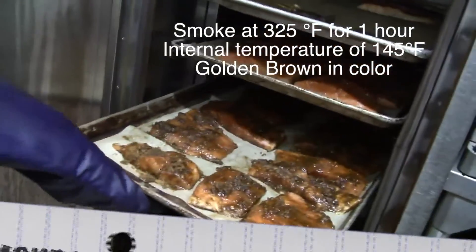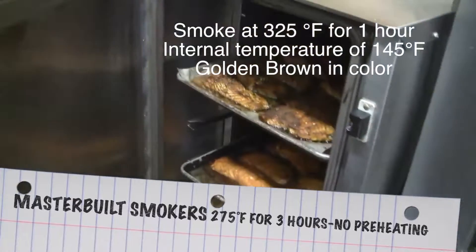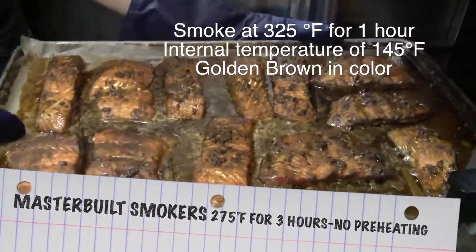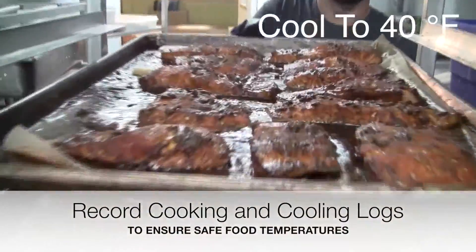We'll be smoking these at 325 degrees Fahrenheit for one hour, or until they have an internal temperature of 145 degrees Fahrenheit and are golden brown in color. Once they're ready, pull them out and place them in the cooler so that they can get to 40 degrees Fahrenheit.